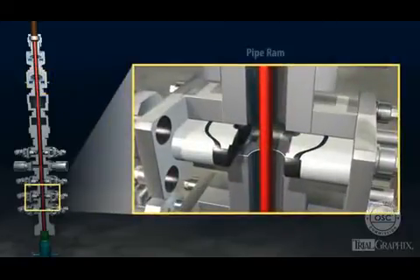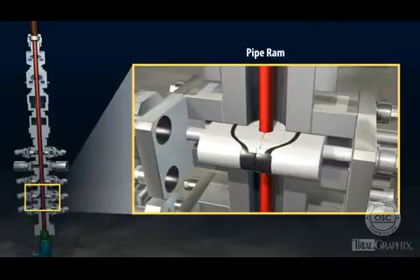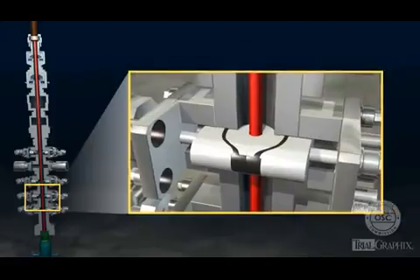The blowout preventer also contains variable bore rams, also called pipe rams. Pipe rams are made of metal and elastomers. When activated, the two sides of the pipe ram slide into place around a drill pipe, sealing off the annular space around it. Pipe rams generally have higher pressure ratings than annular preventers.